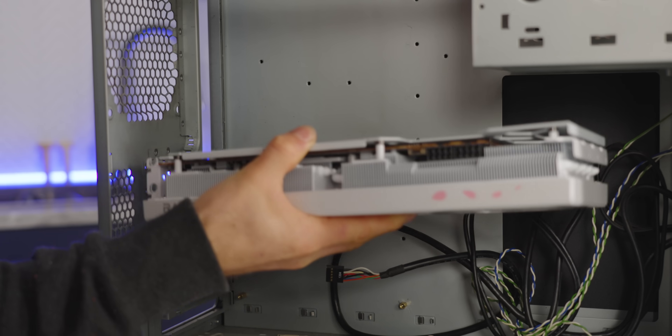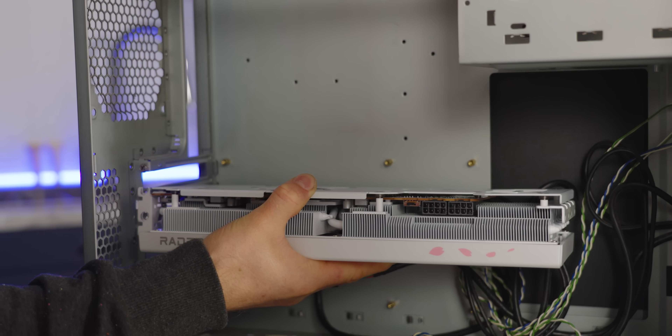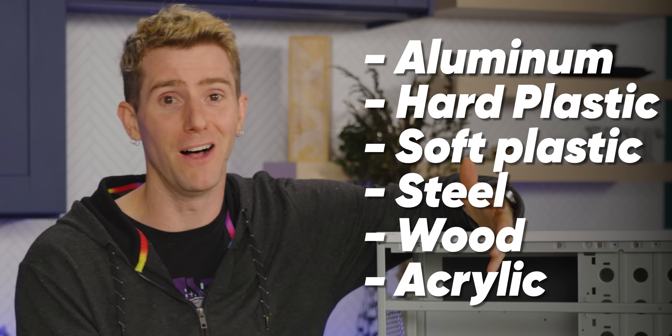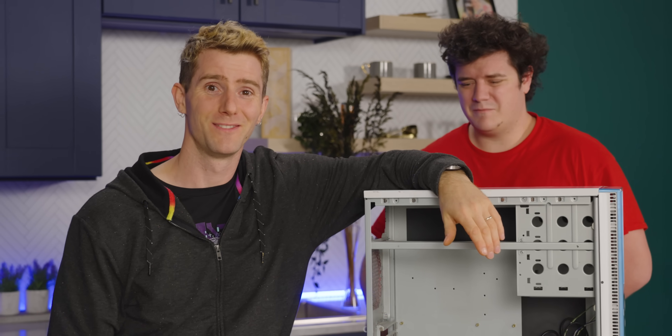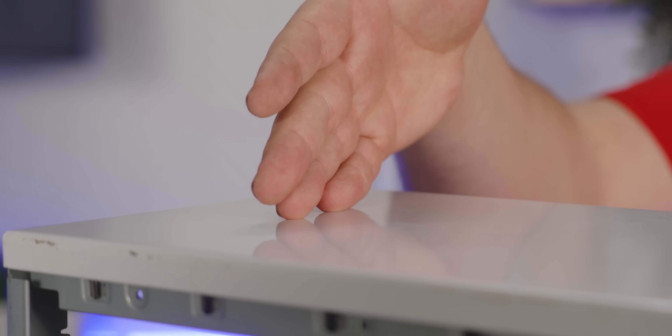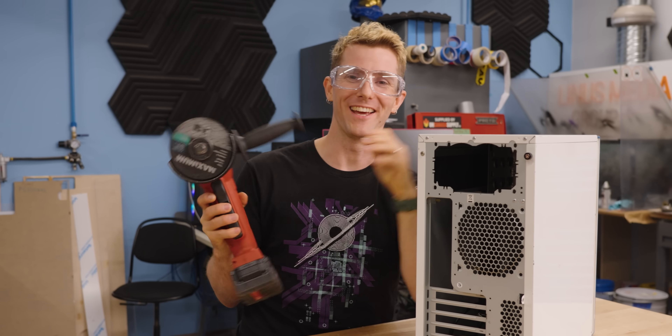Not all cases are made equal. For starters, you'll want to make note of the size, so you can make sure whatever parts you plan to use are going to fit. Also, materials — if you're gonna have to modify your case, you'll want a material that your tools can work with. Speaking of modifying, my power supply is gonna be suffocating up top. Most cases have vents now for it, and so does this one — it just doesn't know it yet.